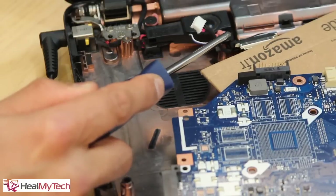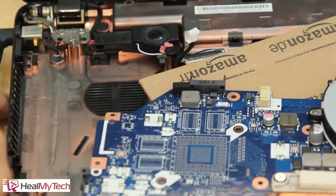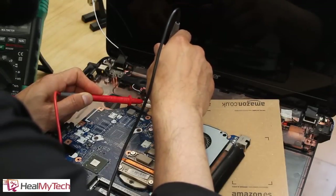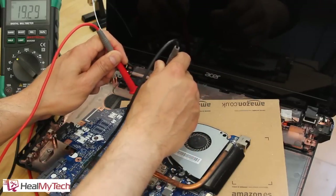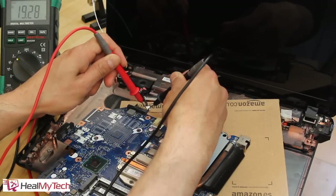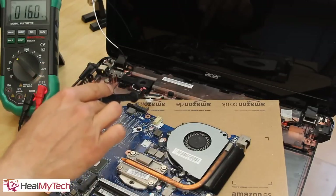Plug the charger into the port. You can see there are two red cables and two black cables — two positive terminals and two negative terminals. I'm going to measure one positive and one negative terminal and I should be getting 19-point-something volts. Measuring the first red and black: 19.29. The second red and the same black: 19.30. The last red and black: 19.29. We can confirm that the correct voltage is coming through the power cord.